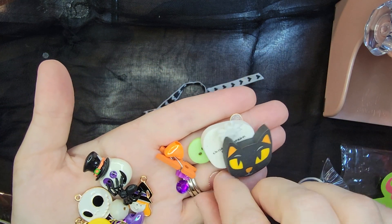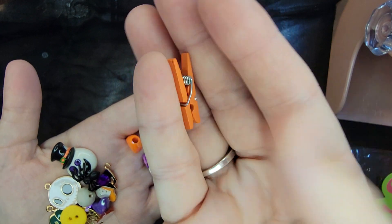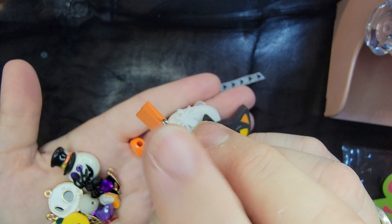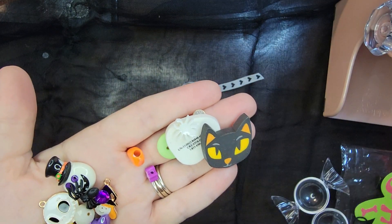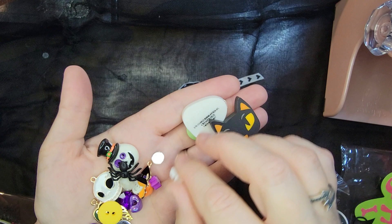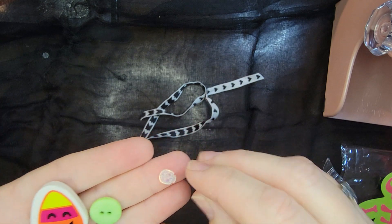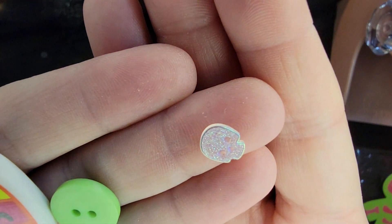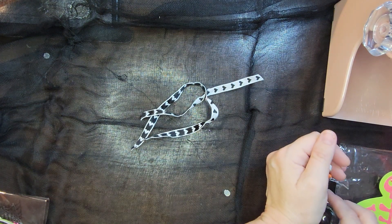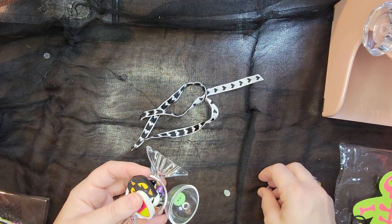A little spider, some more jimmies, look at this tiny clothespin — so cute! I've been making clippies and this would be so cute for that. A star bead, another little spider, and some adorable erasers. Look at this teeny tiny skeleton — you can pose it! So cute. Thank you Andrea so much — I love all of that stuff and I'll definitely be using it in my Halloween crafting.